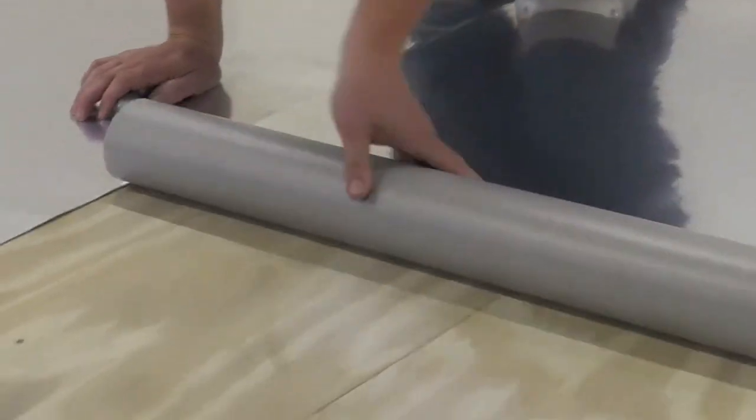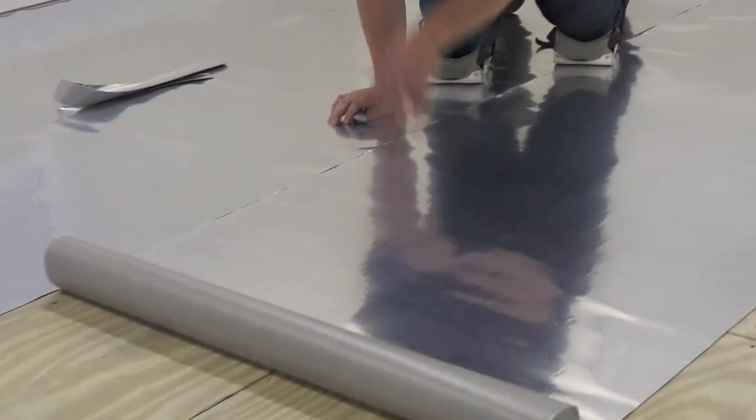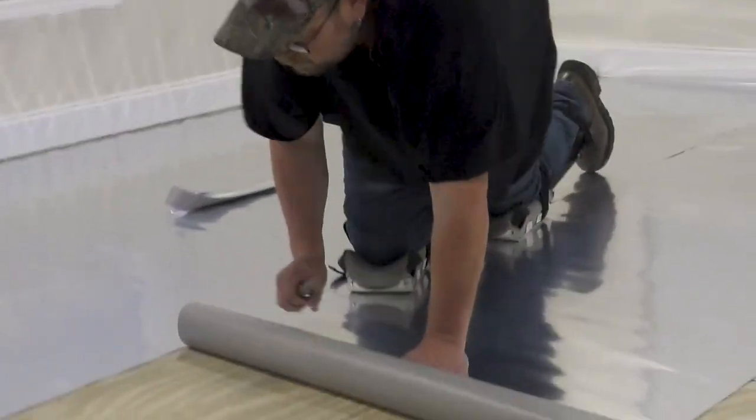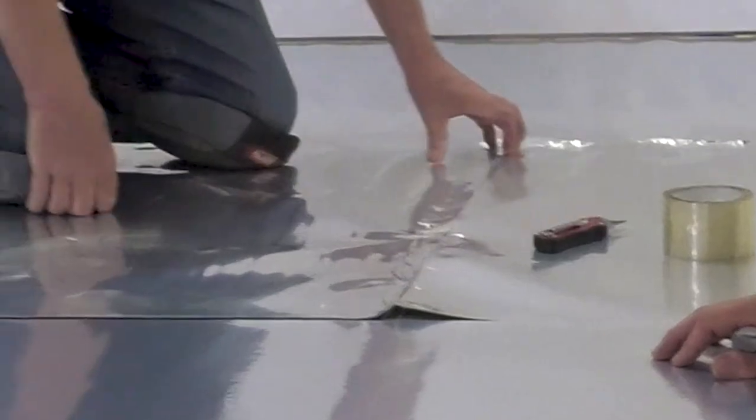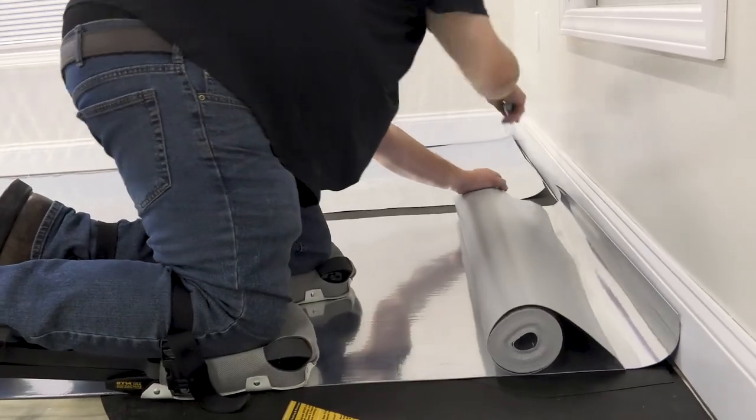Now let's get to it. When laying our underlayment, make sure it covers the entire subfloor. Overlap the edges and secure them with tape so that it is continuous and seamless. Trim any excess material as necessary.